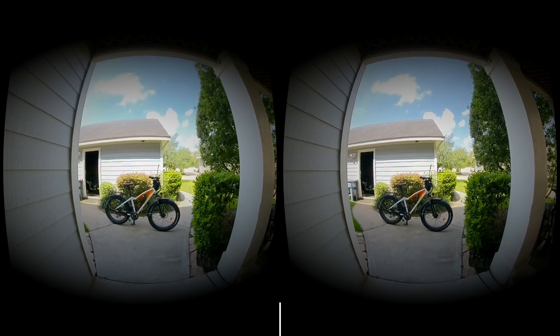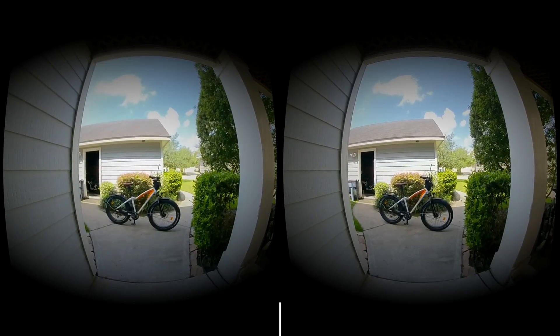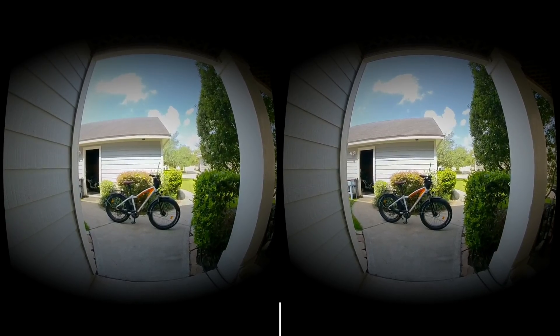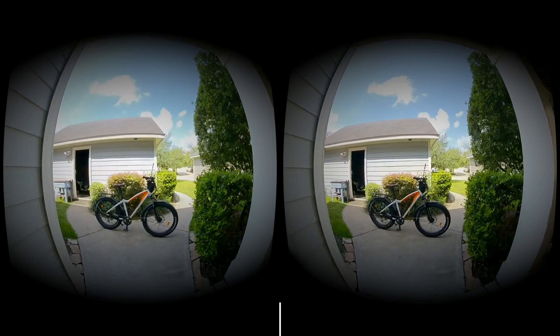Anyways, I'll leave some links in the notes section. There is a way to view without VR goggles. If you have VR goggles, I'm trying to accommodate that. But here we go, I'm going to give it a try. So let's ride it.